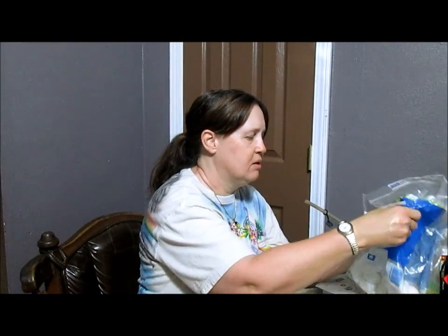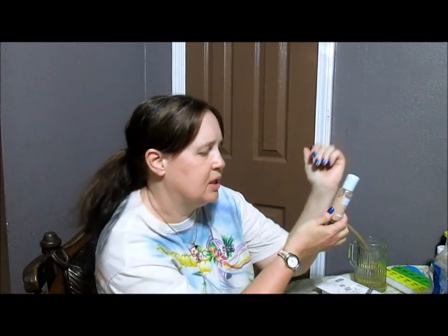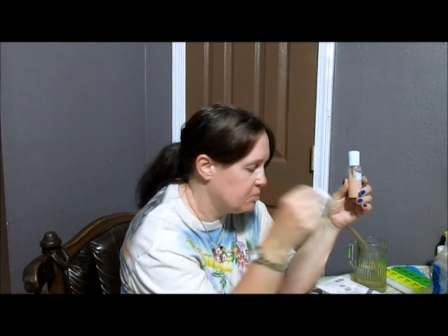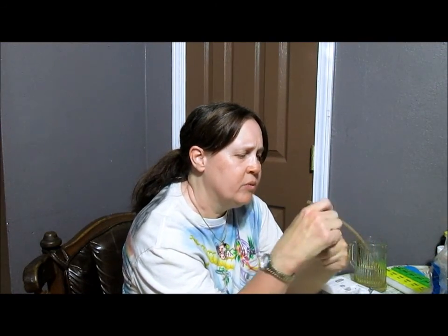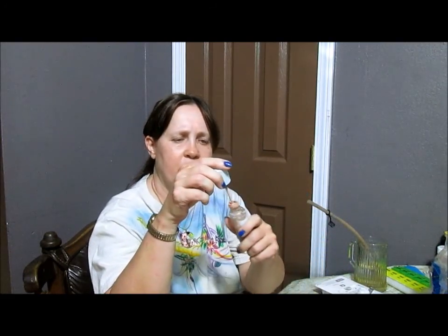For the next step you need two things. I use CoverGirl liquid foundation that matches my skin color, and you'll also need a cotton ball. I use CoverGirl ones that have these little wands in them so your physical finger doesn't get on your makeup — it's a bit more sanitary.